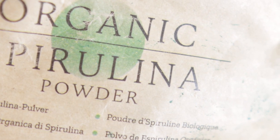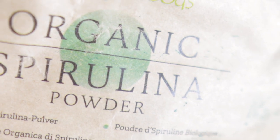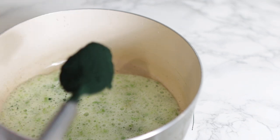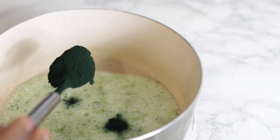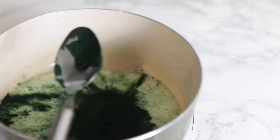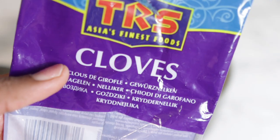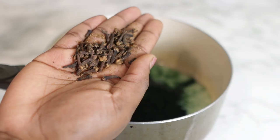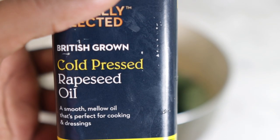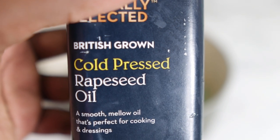Our next ingredient will be some organic spirulina powder. I know it's a mouthful to pronounce, but trust me this is super amazing for our hair — it's actually a superfood and you can take it internally, so you can eat it or add it into your diet to also reap benefits internally. Adding it to your hair growth oil, shampoos, or conditioner can also have amazing benefits — it helps to promote hair growth, treats hair loss, fights dandruff, moisturizes and hydrates the scalp, and soothes an itchy scalp. So it's super amazing for hair.